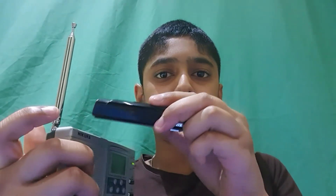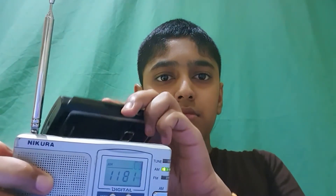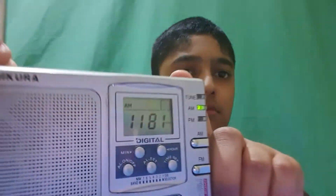Old Nokia phone, Samsung phone. I'm recording on the phone now. Let us see more devices.